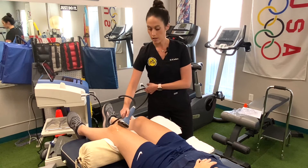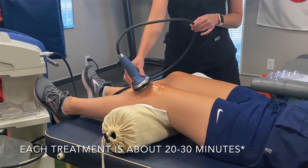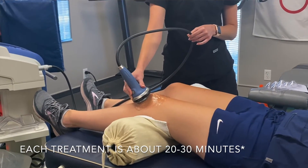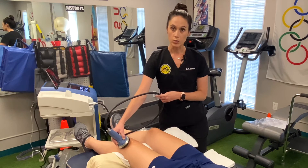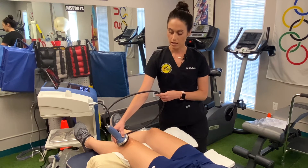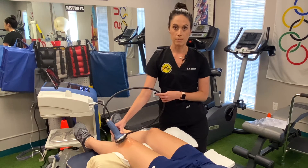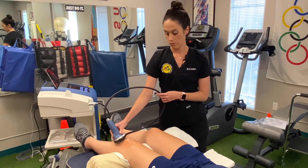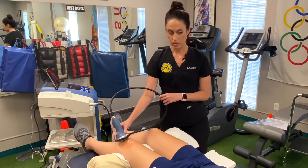Treatments usually vary anywhere between five to ten treatments. Typically we try to have patients come in twice a week, just not back-to-back days. Having a week in between means you're not going to get the benefit out of it, rather than coming two times a week with that day in between.